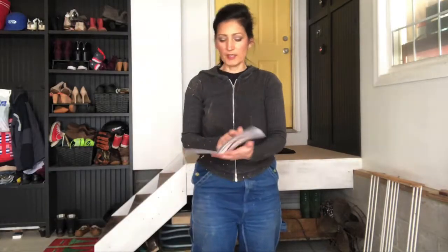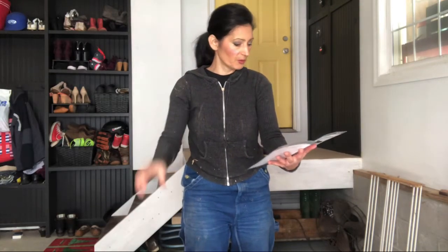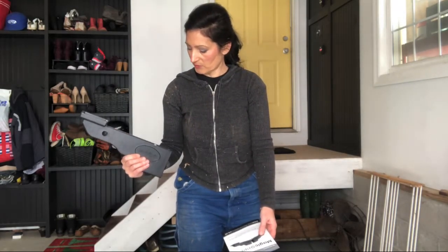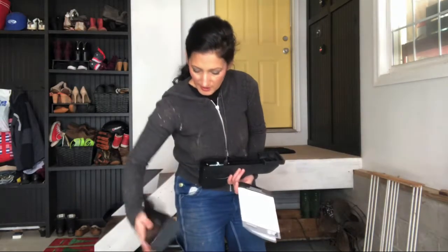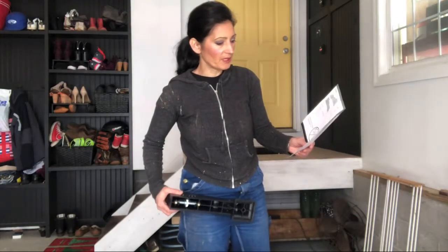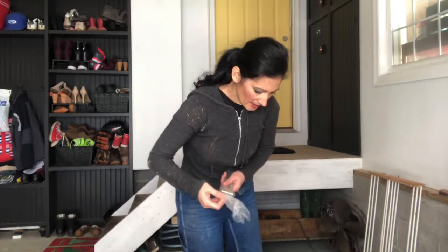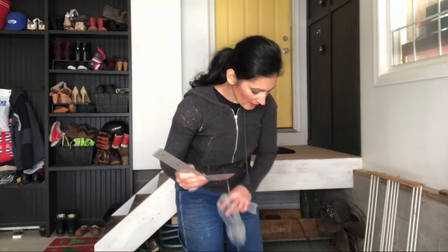So step number one is to undo the thumb screws on the left and right gripper. What thumb screws? I don't see any thumb screws actually on here. Okay, that might be one of those deals where that step is not relevant. So it looks like you take the — what is this part called?